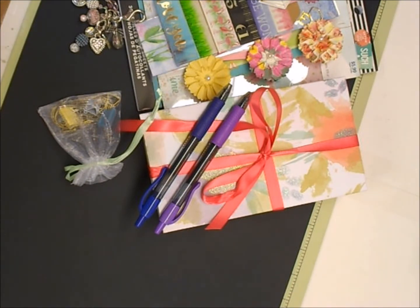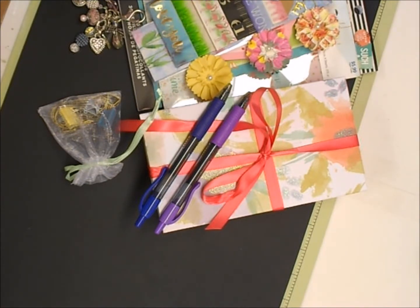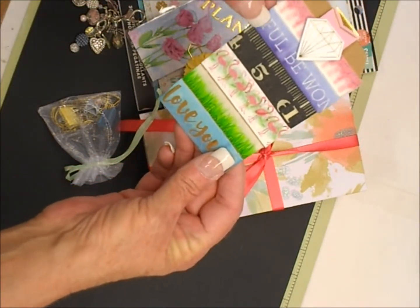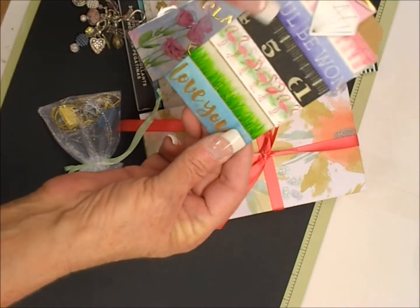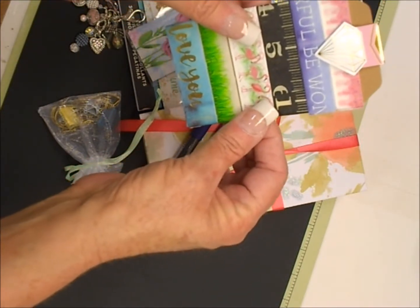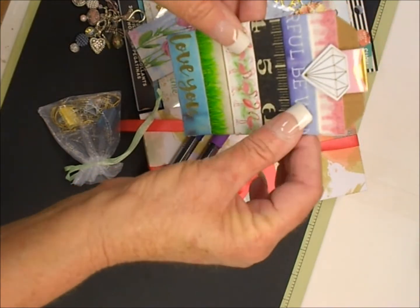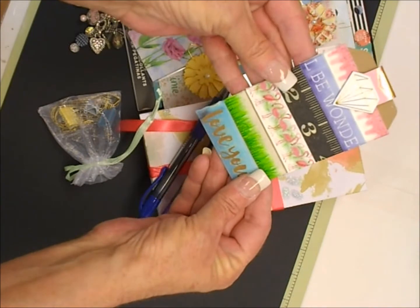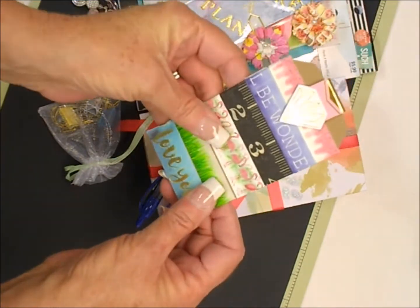We got to create quite a few different things. We had to create a charm, and we had to do washi tape — here is the washi tape. I have six different kinds and I believe they each had to be a yard, which is pretty cool. I hope she likes it.